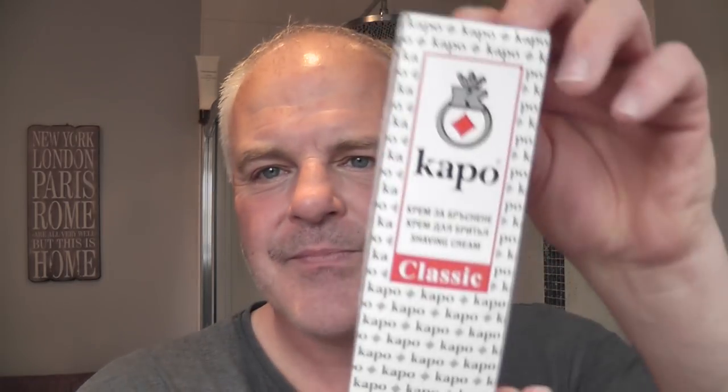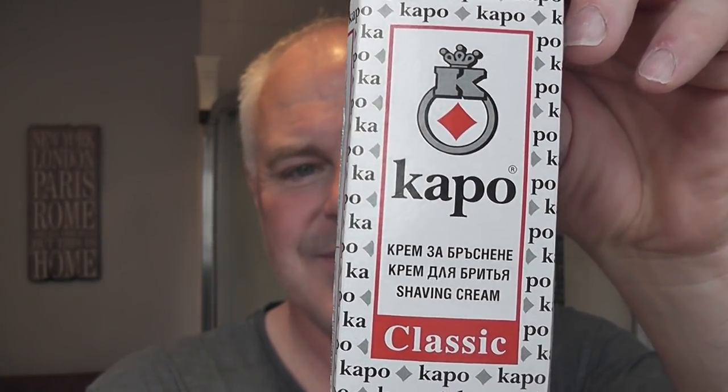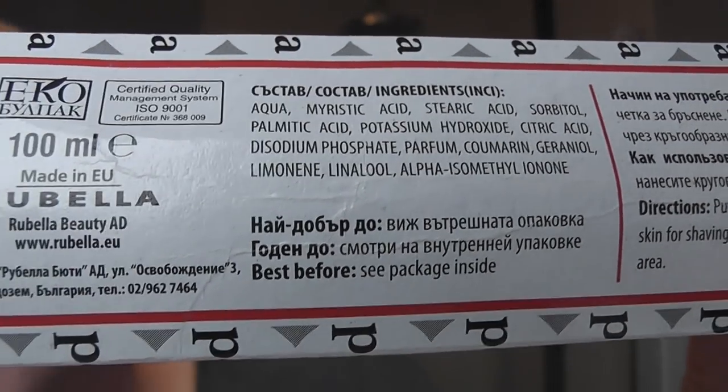Now, the cream I'm going to be using today. Chris Kelly left a comment saying, have you ever tried this cream from Bulgaria called Kapo or Kapo? I said I've never tried it, I looked on eBay, I found some, and it was very cheap — so I bought some. Let me show you the ingredients. Most of this is written in Bulgarian. Here's the tube here.